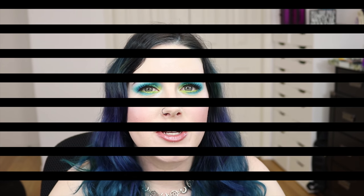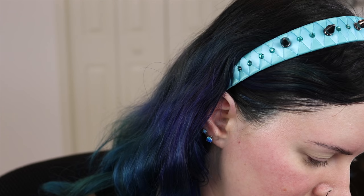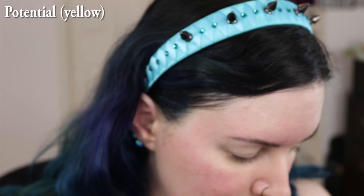Now that you've seen the swatches and the comparison, I'm going to jump into the demo where you can see me playing with all the different eyeshadows and talking about them. After that I'll bring you my final thoughts. These pigments are so gorgeous — I hardly want to touch them, but we're going to dive in. I'm going to try the yellow color first, and I'll put the names of all the colors up on the screen so you know which colors I'm working with. I'm using a Sigma E25 brush, which is basically my go-to brush for applying color to my lid and blending it out.